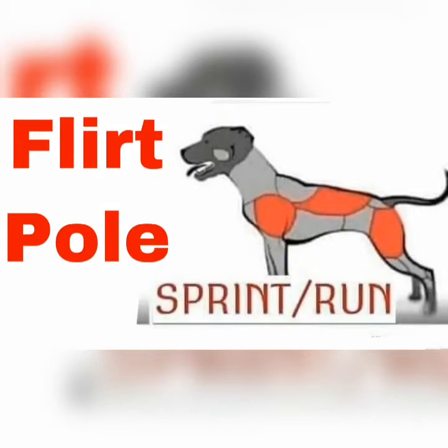Jerk pole or sprint run is excellent for shoulders, back, and back legs. We do it with a weighted vest — it really makes our dog's muscles explode. We work them out for six minutes straight.